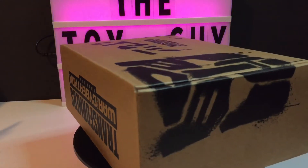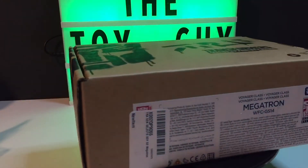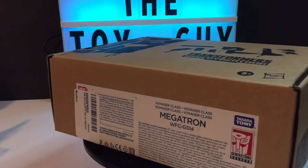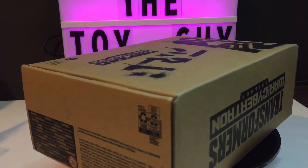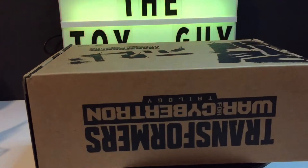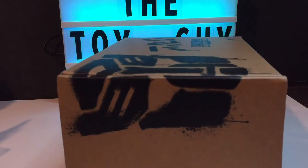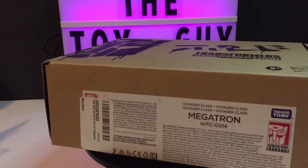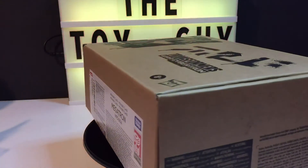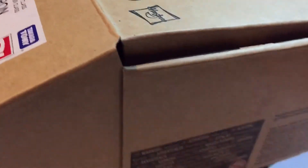Hey everybody, how's it going tonight? Toy Guy here, just want to do a quick review. I did an unboxing video of this a little bit earlier today. Got just a couple minutes here to do a rather quick walkthrough of the War for Cybertron Trilogy Generation Selects Megatron voyager class.